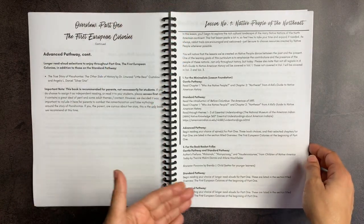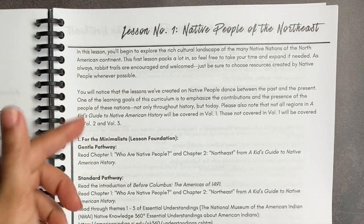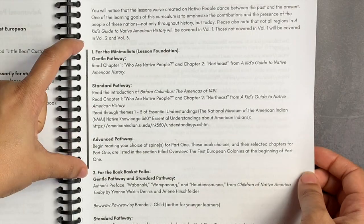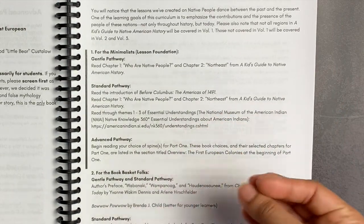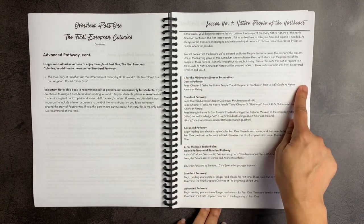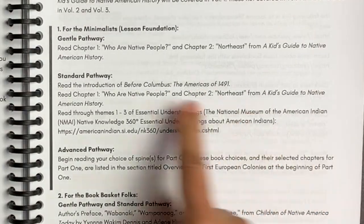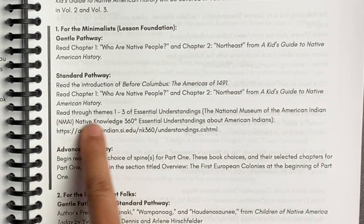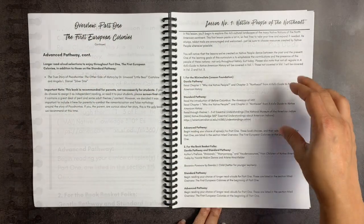Each lesson follows a similar layout. Lesson number one is about native peoples of the Northeast. She does a little overview of what you will be reading and learning about, and how to compare and contrast it with what you might have read in the past. She has barred out the lesson foundation for the minimalist — that's the core of what you'd probably definitely want to do. For the standard pathway, I would highlight this section, covering things like reading the introduction to "Before Columbus," reading chapters one and two from "A Kid's Guide to Native American History," and reading through themes one through three of essential understandings on a website.